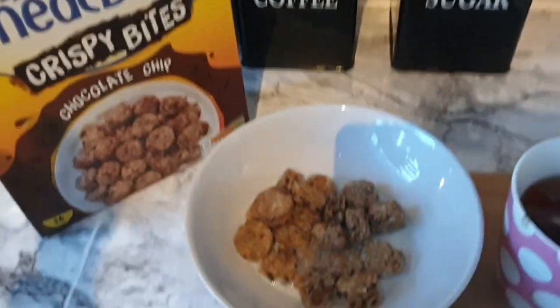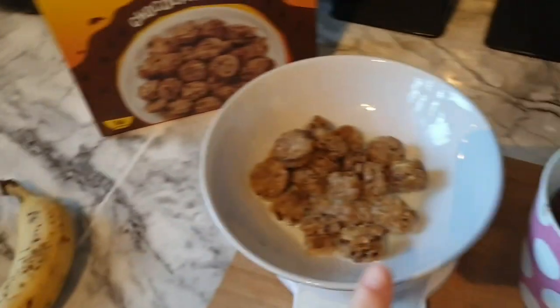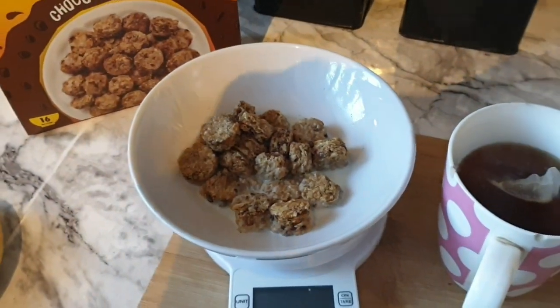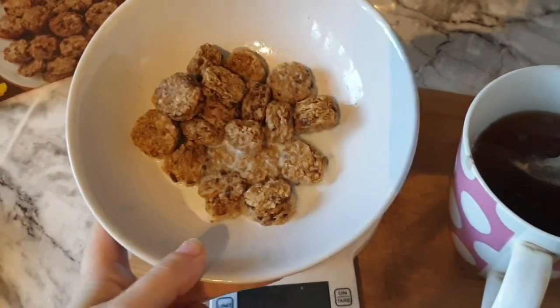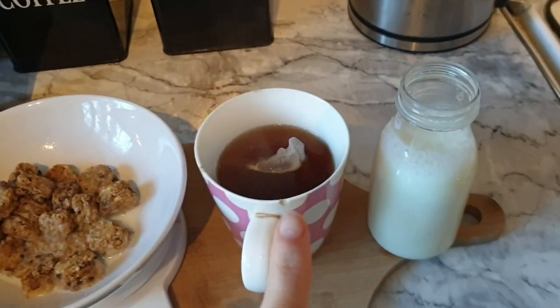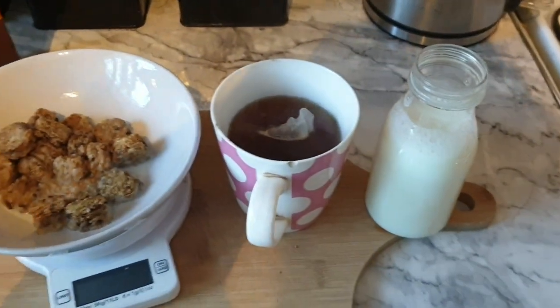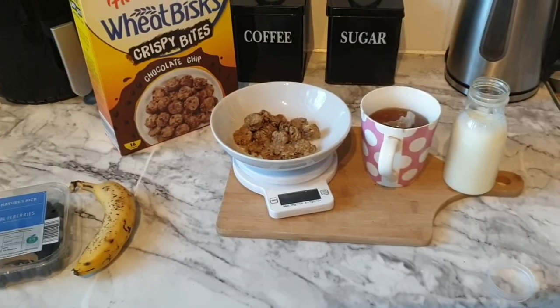They're lovely — you don't really get many for 40 grams, but when you bulk it out with some fruit it's gorgeous. I warm them up for about 15 to 20 seconds just to take the crispiness off them. I'm going to have that with banana, blueberries, and a cup of tea using some of my milk from my healthy extra A.